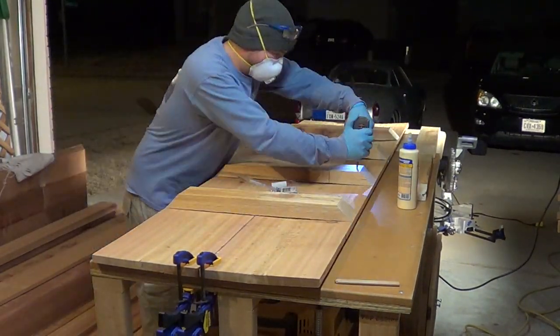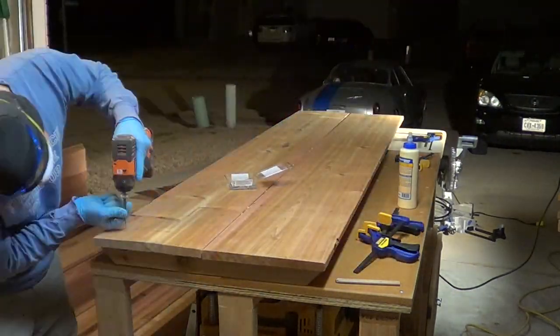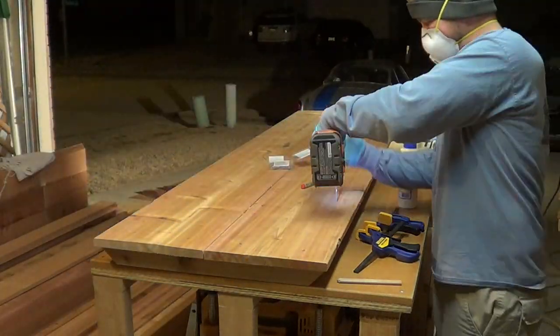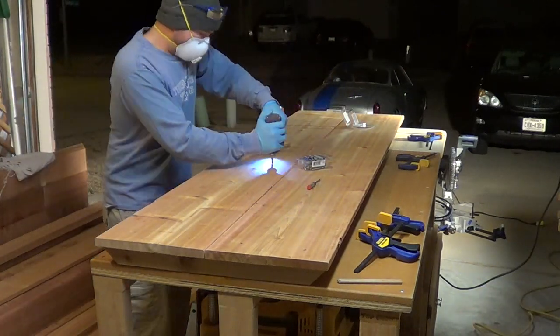I'm tacking these 2x4 supports on from the underside with stainless steel screws that are exactly 2 inches long, so that way they would hold pretty well as I turn the bar top over. I could sink four screws into each 2x4 support.